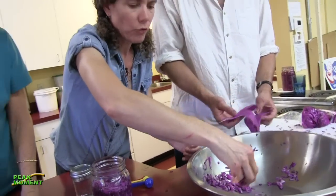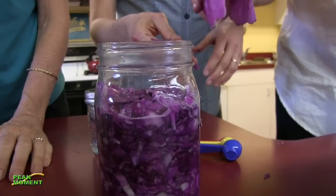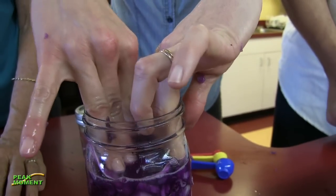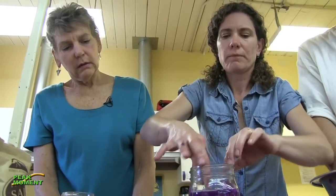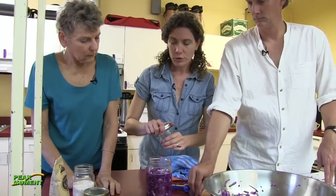Think of the brine layer as your barrier - it is what keeps your anaerobic environment. Then the next thing we do is put this little cabbage leaf - the one you saved - as another little layer. I call it a primary follower. It's going over the shredded cabbage to help keep the brine up a little bit and keep the shreds from floating up. As fermentation starts moving, you will see little air pockets develop - that's CO2 being off-gassed from the process - so you're going to have to weigh it down.